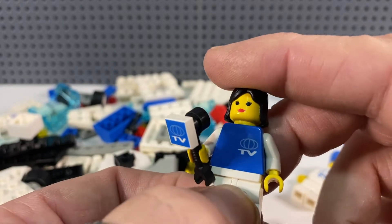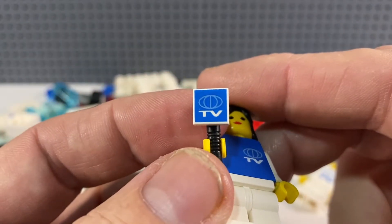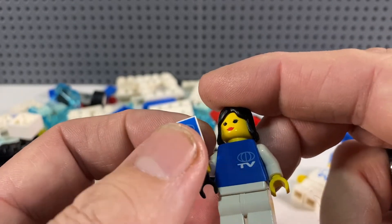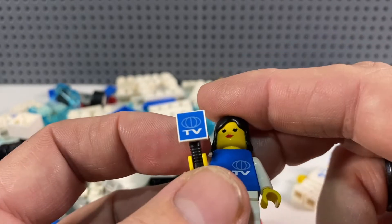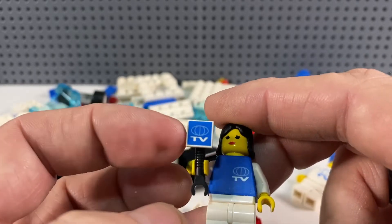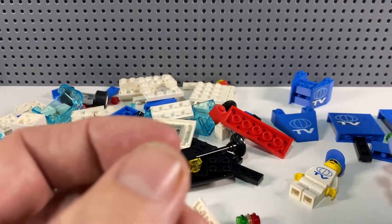I had a quick look on Bricklink and there are only two of those tiles for sale in the whole of the UK — not very expensive, about 80p each — but it's random that it only ever came in this one set. You'd think they would have been able to use that tiny tile in other sets too. But there you go, nice printed pieces.